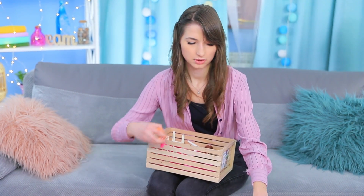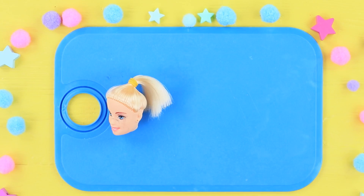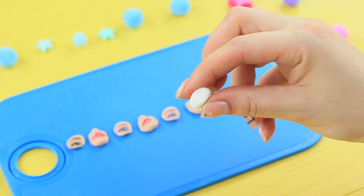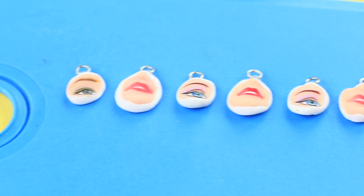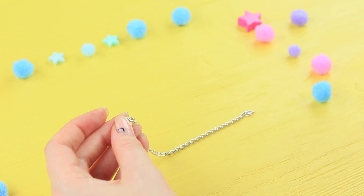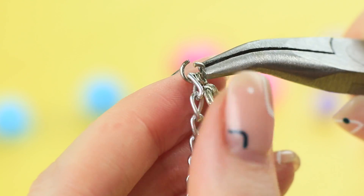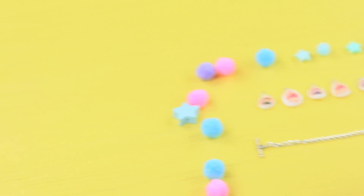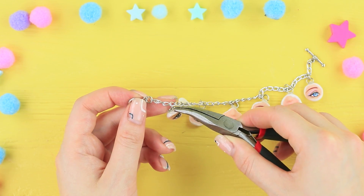Dolly collects Barbie remains — she can still use them for something! For example, to design original accessories! Cut eyes and lips out of broken dolls. Attach them to a polymer clay base, add jump rings, and bake them in an oven following the clay instructions. Attach a bracelet clasp to a chain and fasten the pendants on the bracelet. All eyes will be on this bracelet for sure, to match Barbie's beautiful eyes looking out!